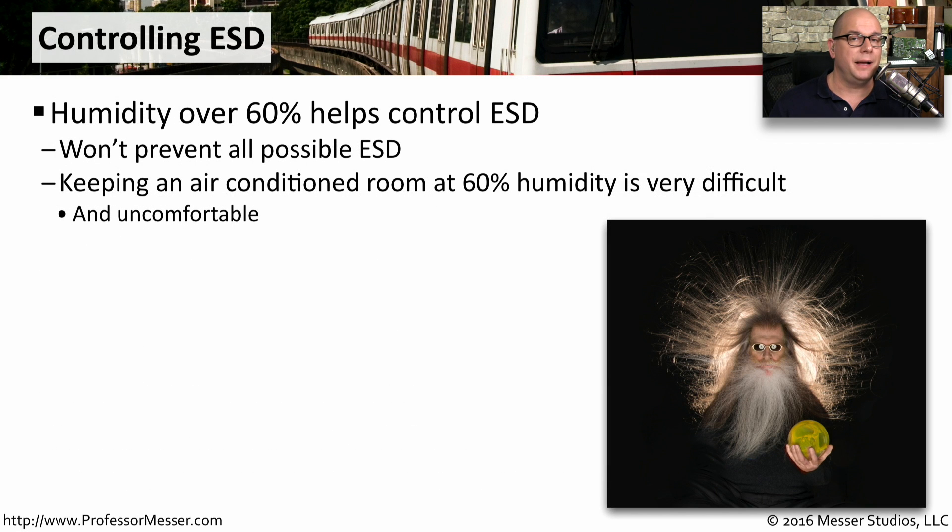There are many different ways to minimize the instances of electrostatic discharge. One way to do it is to keep the humidity level over 60%. This won't prevent every possible case of electrostatic discharge, but it does minimize the number of instances. The problem, of course, is that in our air-conditioned rooms, having the humidity at 60% is almost impossible. And if you're working in a corporate environment or inside, you certainly are not going to have the humidity at such a high level.